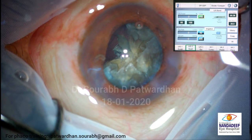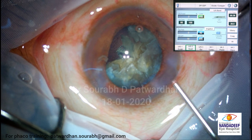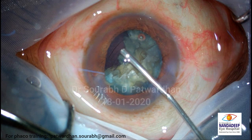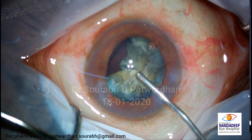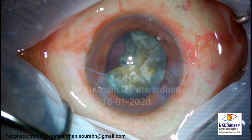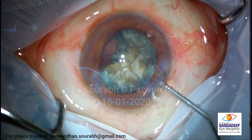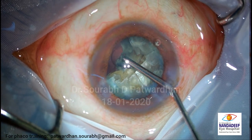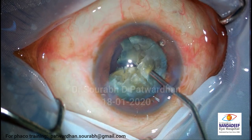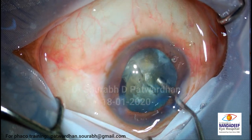So what I need here is replenishment of the visco. Start filling from the peripheral-most part, come down here, then go with methyl cellulose into the bag. Push methyl cellulose into the bag. And now I want to rotate these pieces so they come in front of my tip.